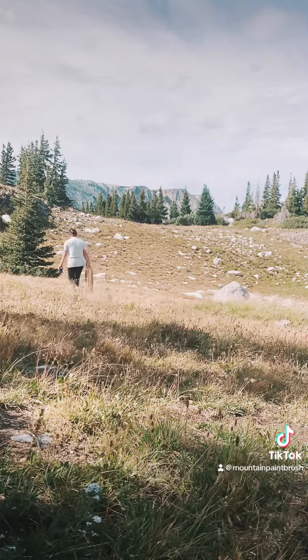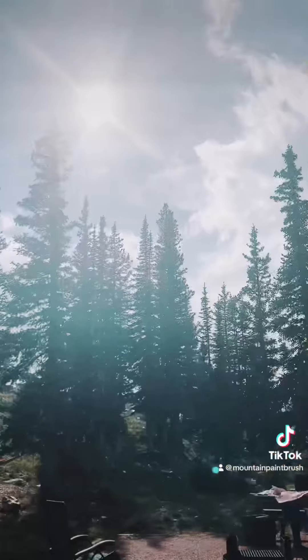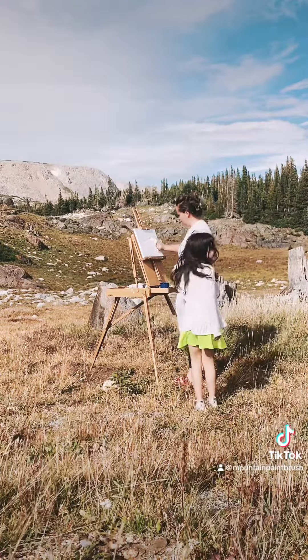It was stormy off and on in the mountains. I thought I had a pocket of time that I could paint, and then another storm blew in. I ran to my camper and hung out while it rained. As soon as the rain cleared, I resumed painting.